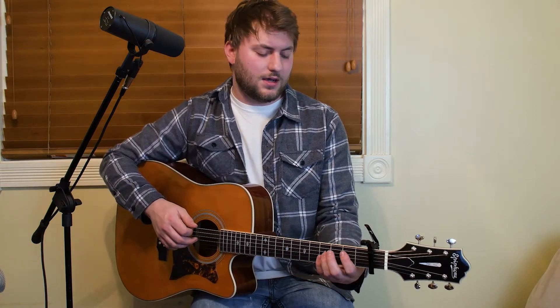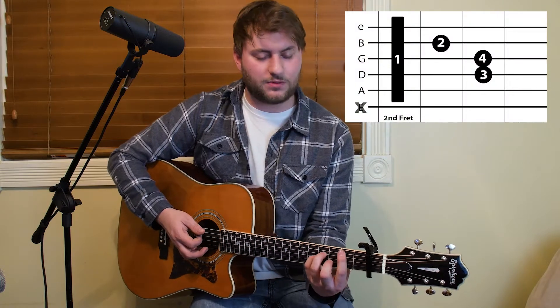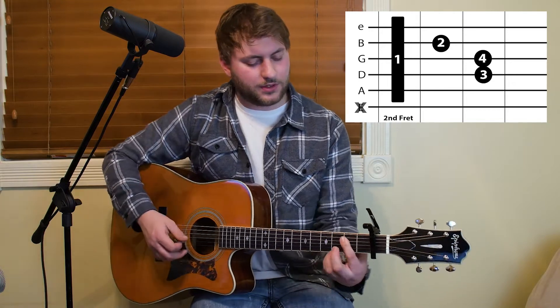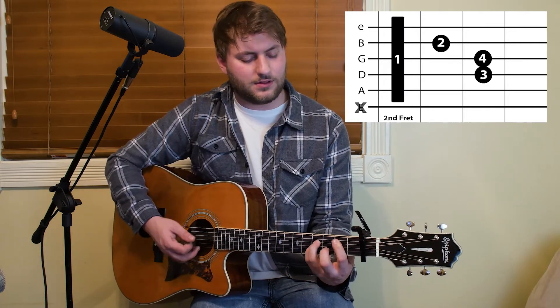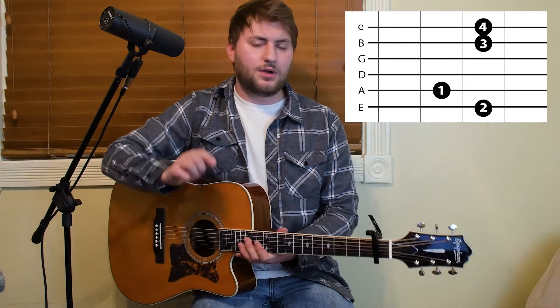There's only one other part in the song, which comes after the second time the chorus comes through. That's gonna be B minor, which is a bar chord on your second fret. Then we go to G — same way we've been playing it — back to B minor, then to C, and back to G. We'll get into that in a little bit.